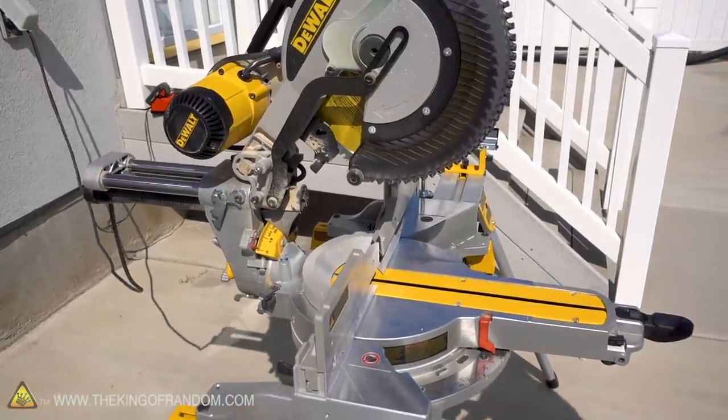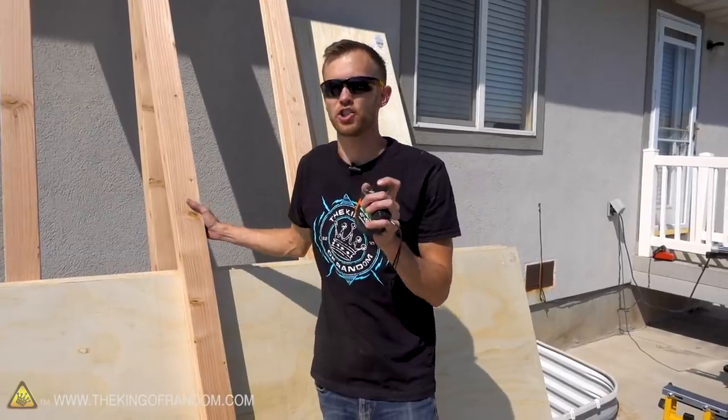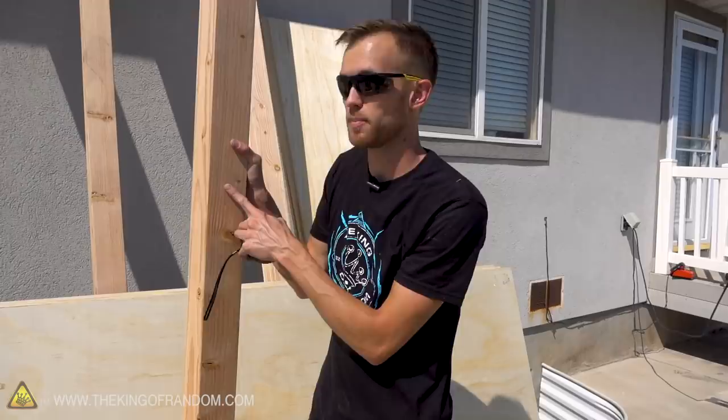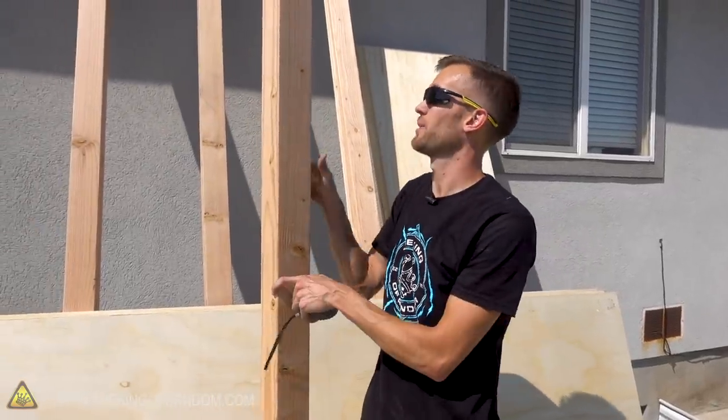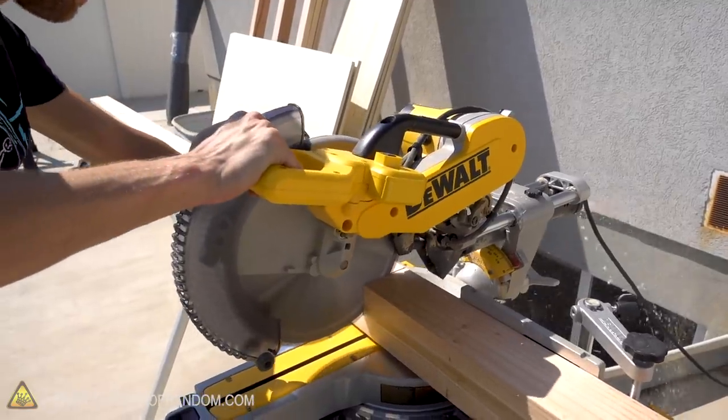At Home Depot I requested that they cut these boards to 23 inches, and they were pretty close — I got an eighth of an inch under 23 inches. That's why I measure, to make sure I don't end up with these posts being too long. So now we're going to measure just under 23-inch segments and cut those off of our four-by-four beams.